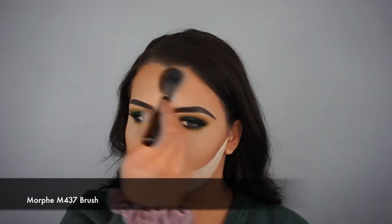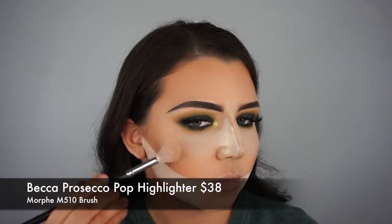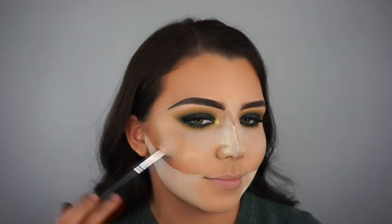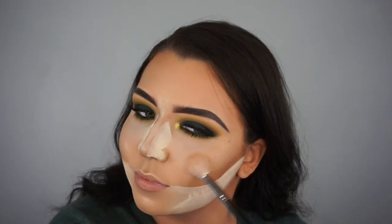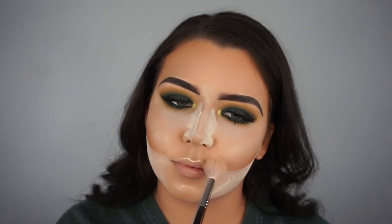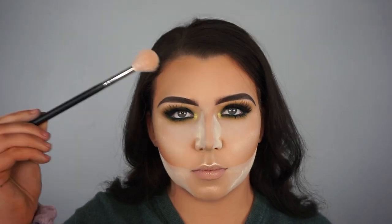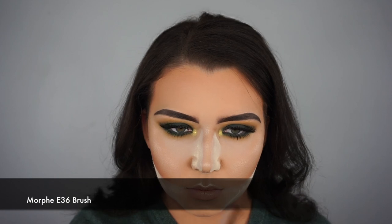I'm blending the areas that I bronzed with the Morphe M437 brush so nothing looks too harsh. Then I'm going in with the Becca Prosecco Pop highlighter on my Morphe M510 brush. I wanted a very gold highlight but then I just wasn't feeling this one, so I end up going in with my MAC Oh Darling highlight over it - you could pretty much skip the Becca highlight. I love the MAC Extra Dimension Skin Finish in Oh Darling. It was exactly what I was looking for, and I'm applying it to my nose using a Morphe E36 brush.